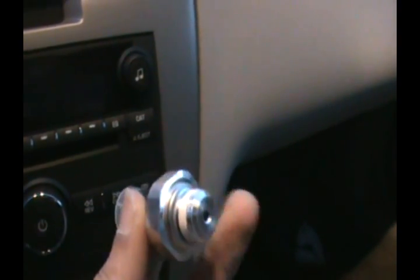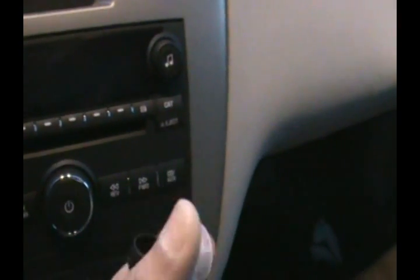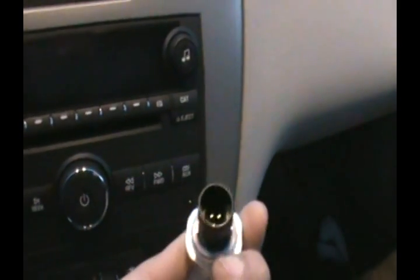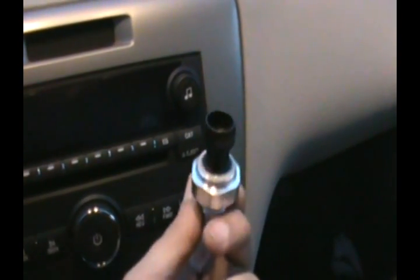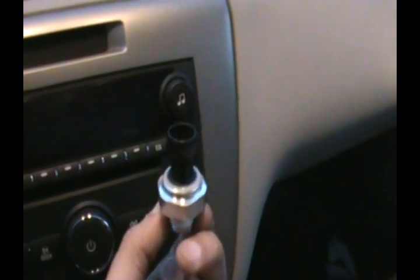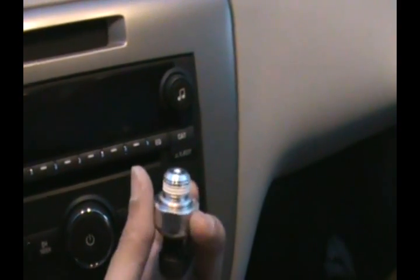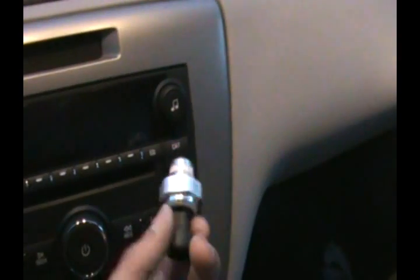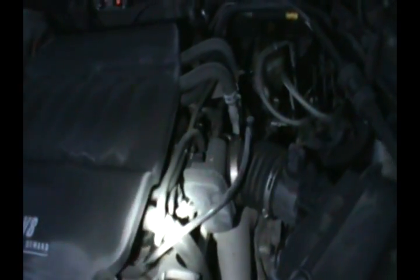Here's the actual brand new sensor. The aluminum part gets screwed onto the engine block, and this part up here is where you plug the electrical connection. You can see it has three pins on the electrical connector. You will need a deep well socket with a wrench. One important thing to note: the threads on this thing are very cheaply made, it's aluminum, and they'll break very easily. Do not torque it with the wrench — tighten it with your hand. It should form a very strong seal.